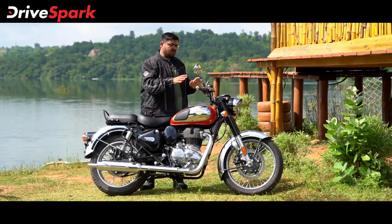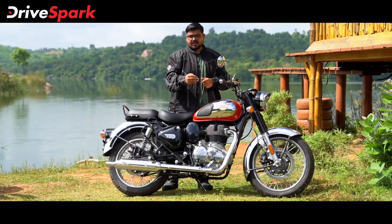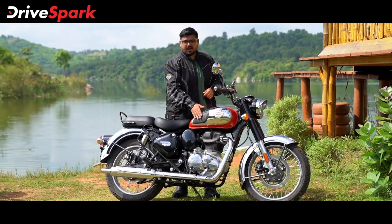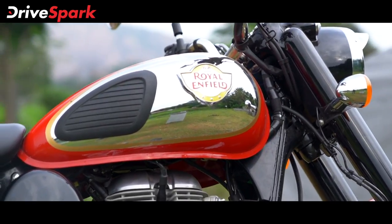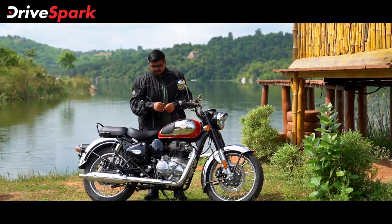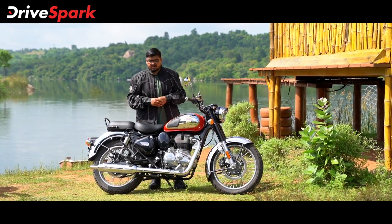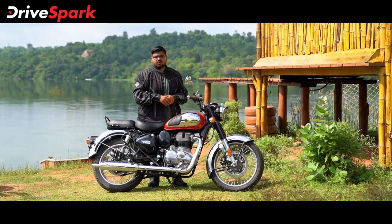There is a hazard indicator on the left side of the handlebar, along with the horn and the usual controls. The switchgear on the handlebar is all new. On the right side, you have the tank with knee pads and the rider grip.